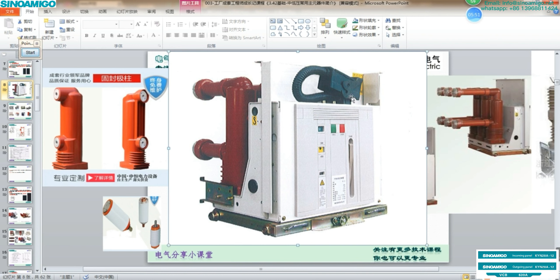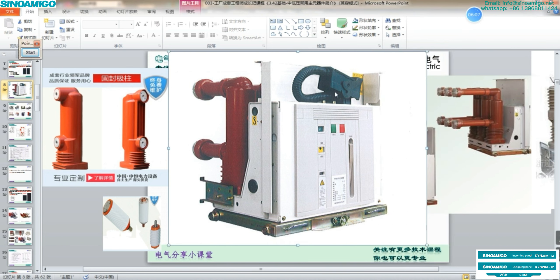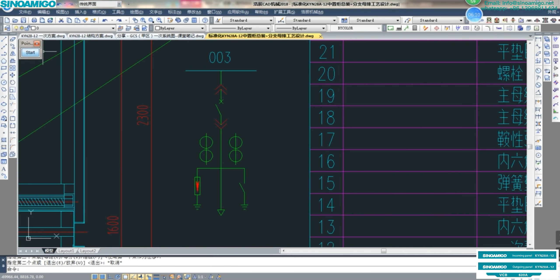In this photo is the VS1-type drawable VCB — in China, this is the most popular, and similar to the ABB VD4 design. You can see at the bottom there is a drawable trolley that can be drawn in and out. Connection to the VCB. This is the current transformer, CT. In this drawing, you can see there are two cores for each CT.